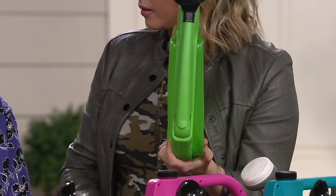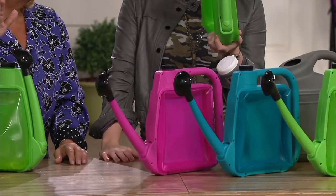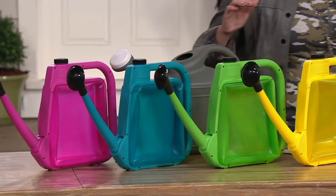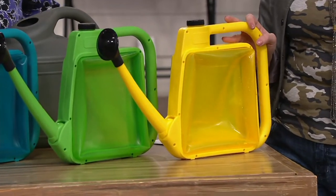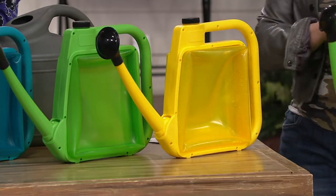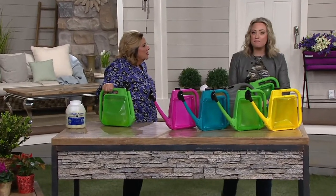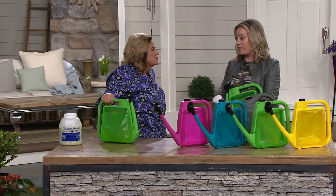You're not going to have a watering can that lasts one season. Our can will last season after season because of what it's made out of. The pink, teal, and green are popular - let's give some love to the yellow. They're all so fun. And if you're trying to get your kids and grandkids interested in gardening, what's their favorite color? Now you can enlist them to go out and help you.